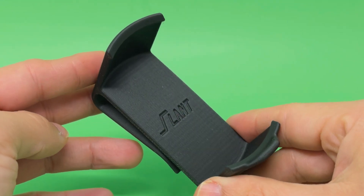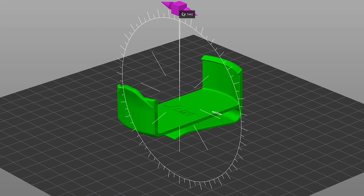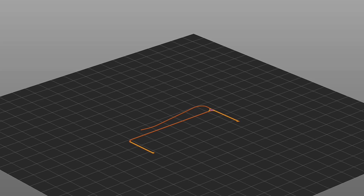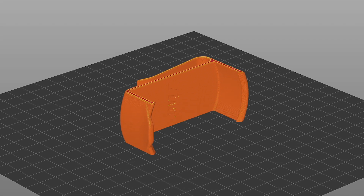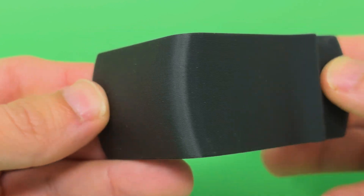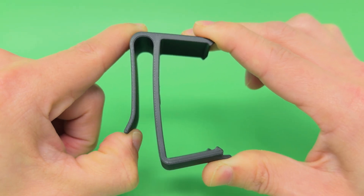Looking at this simple belt clip, first of all, orientation is a big factor. You don't want this snapping off because of layer lines. You want something durable so you can squeeze it and beat it up and not worry about it ever breaking. So number one: print it on its side. This is the print bed, this is the clip — print it up like that. That way all the layer lines are in the plane of all the points of flexure, both on the belt clip itself and on the canister clip as well. This lets you create a really durable, reliable part.